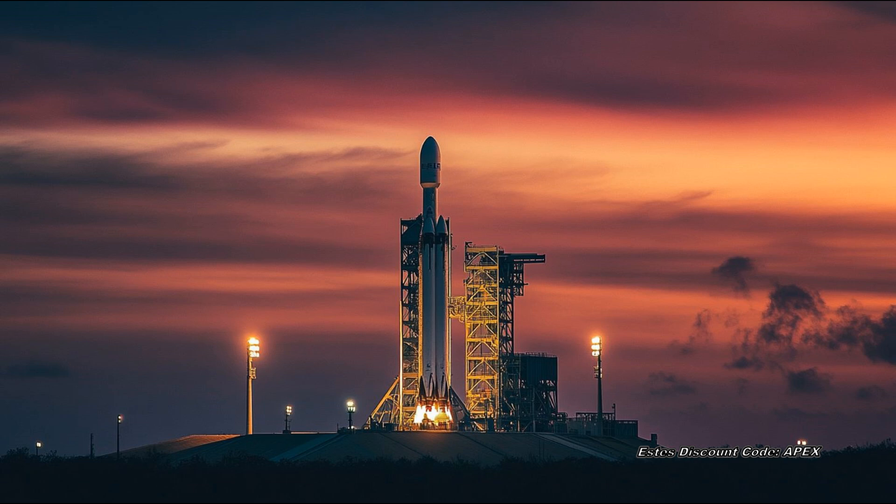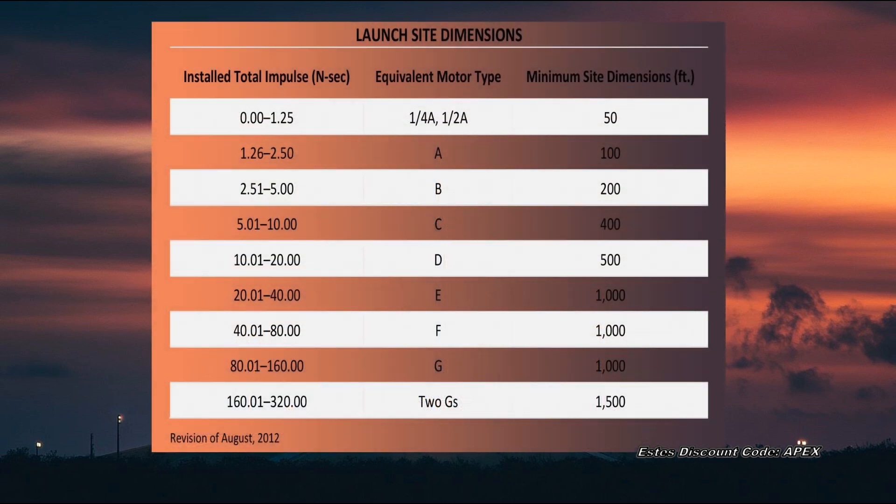The next step is choosing a site to launch your rocket. The National Association of Rocketry, or NAR, has adopted the following guidelines for the minimum safe dimensions of a launch site based upon the engine you will be using.